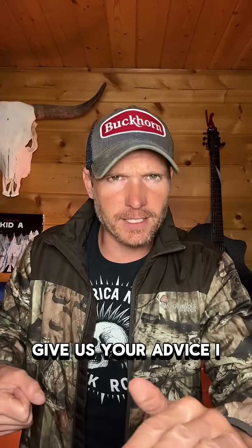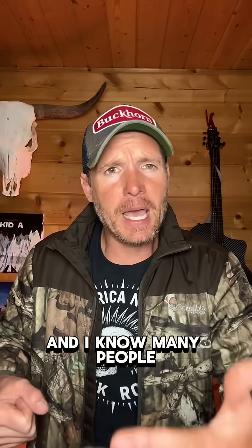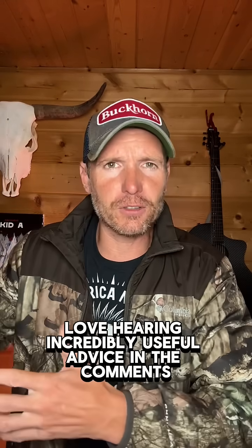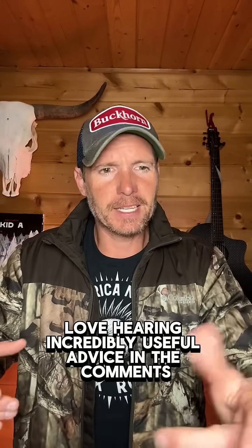Last thing — give us your advice. I know many people love hearing incredibly useful advice in the comments.